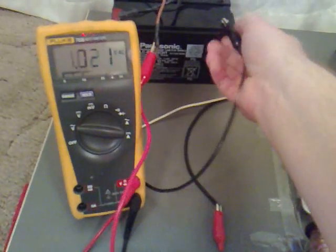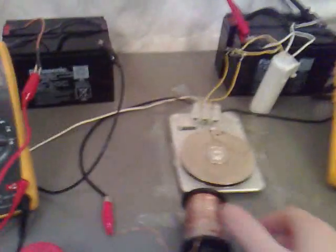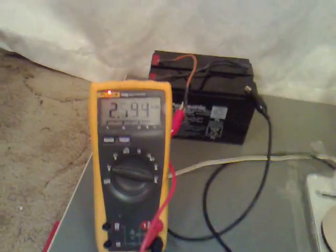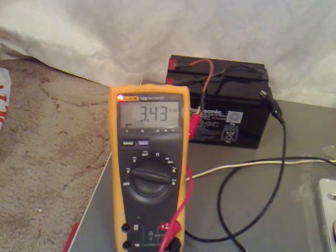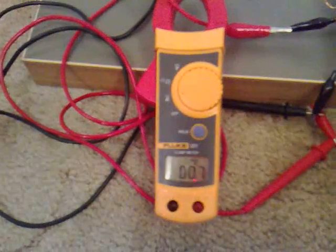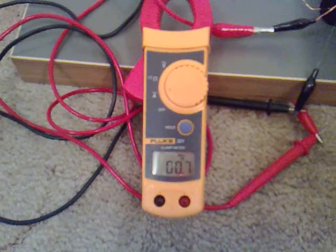So what I'm going to do now is I'm just going to plug the power up, give it a twist. And we're getting 3 volts AC, a little bit more than that, at 0.7 amps, so 700mA.